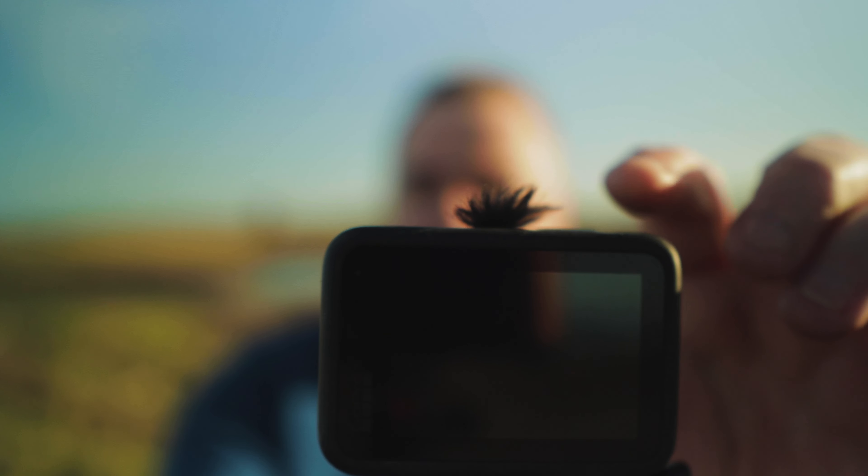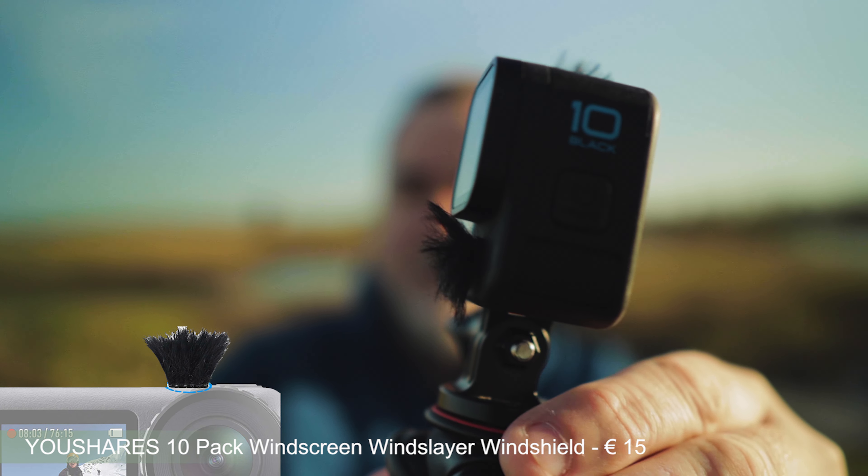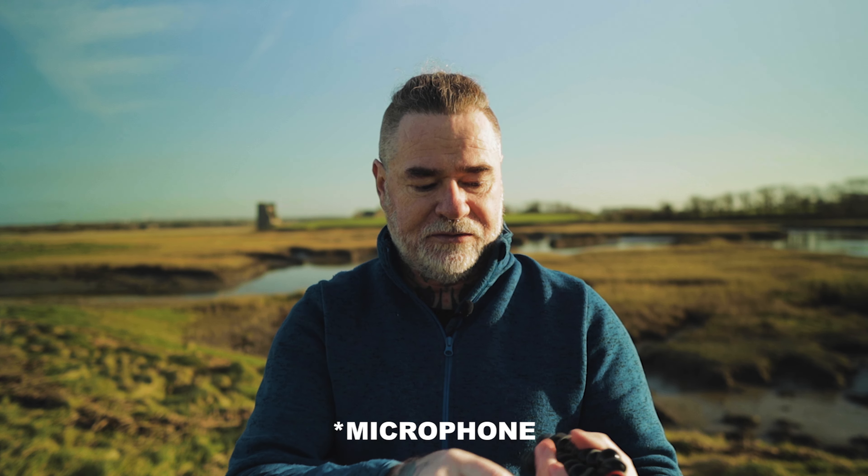The last little thing is the fluffy wind protectors — I've got them on top and on the front mic as well. They won't block wind completely, but for the price they're really cheap, a few euros on Amazon. Just stick one over each microphone opening and they block a lot of wind noise. For the sake of five or ten euros, pick up a bunch of them — they come in very handy.